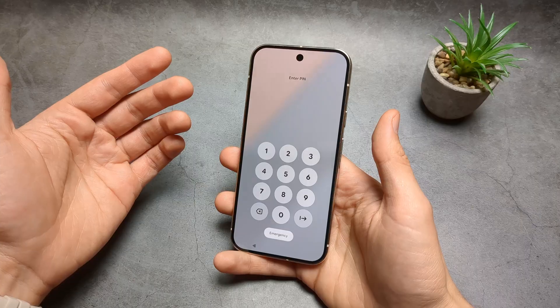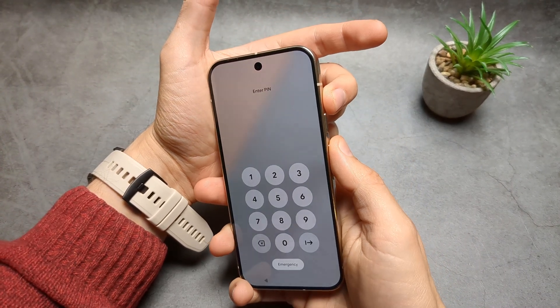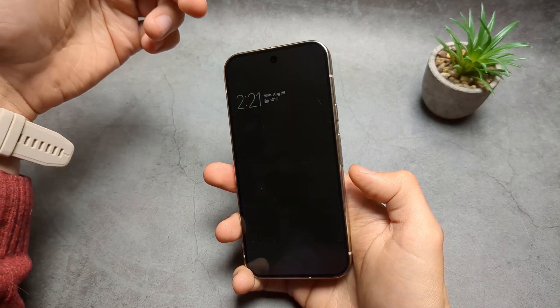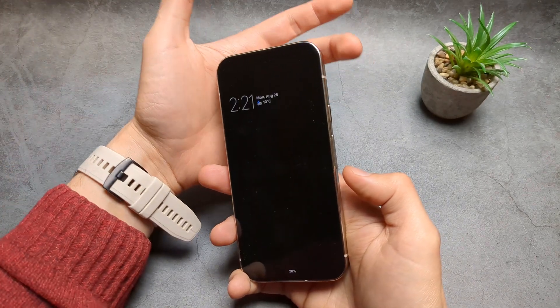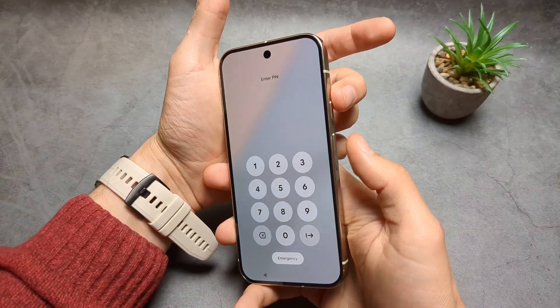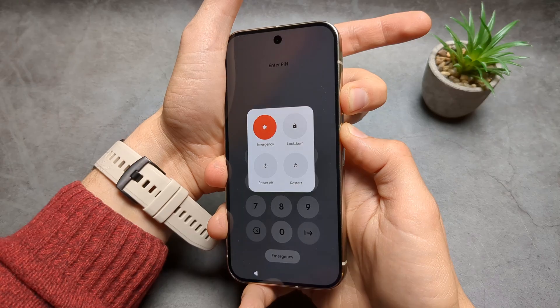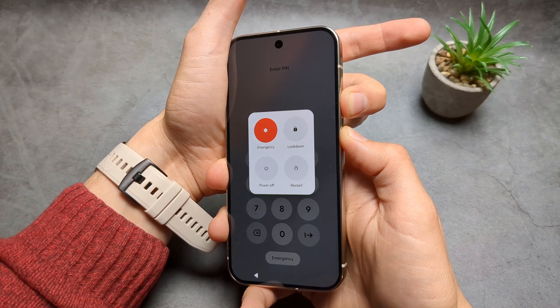The way we do it, we first have to force restart it by pressing and holding the power and the volume up buttons. Keep holding — it takes like 10 seconds, so let's see how long it takes.